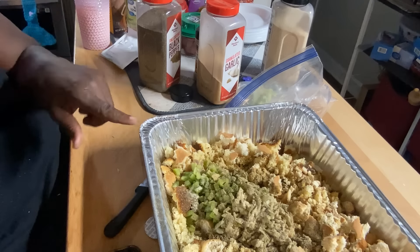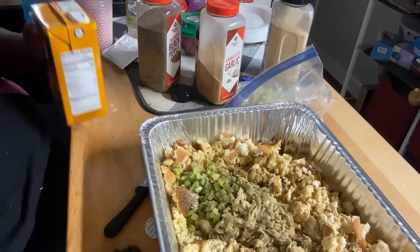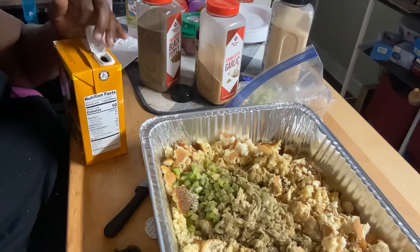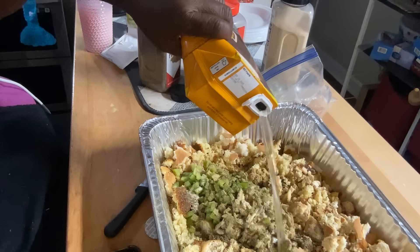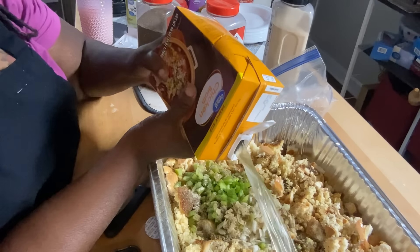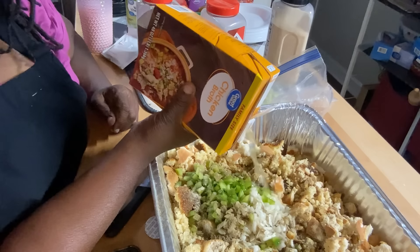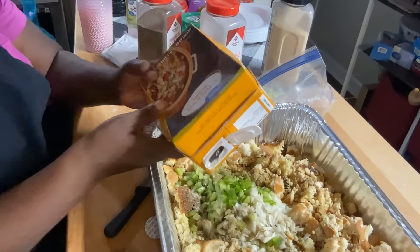I'm going to melt some butter and pour that in there, and I've got some chicken broth to pour in too. You know, arthritis can hit you anywhere. I truly believe I have arthritis in my shoulder — my right shoulder.